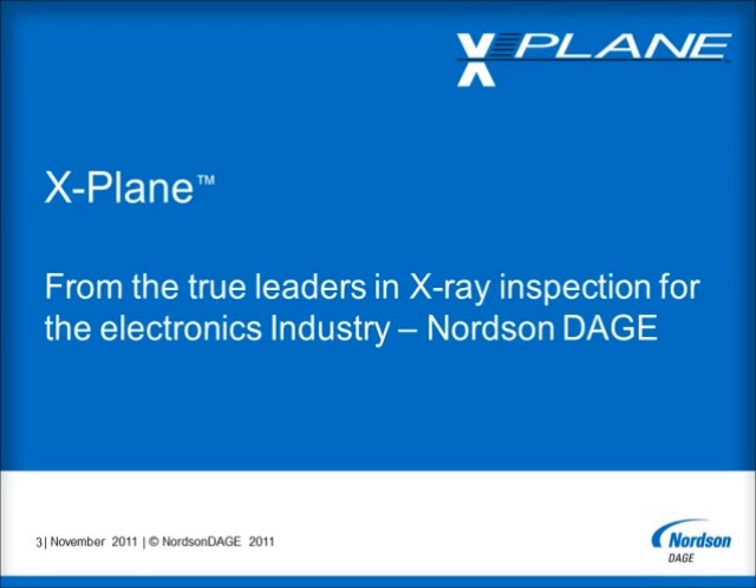As Nordson Dage focuses exclusively on the X-Ray inspection needs of the electronics industry, we have developed the X-Plane technology to satisfy our customers' emerging challenges to their necessary inspection tasks, especially as they must deal with typically double-sided, multi-level boards, which have increased complexity and ever-shrinking component and feature sizes.